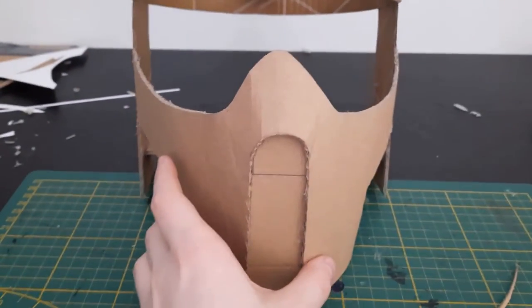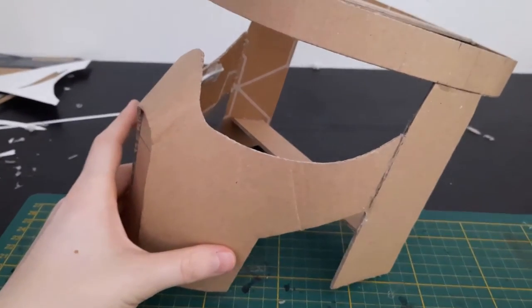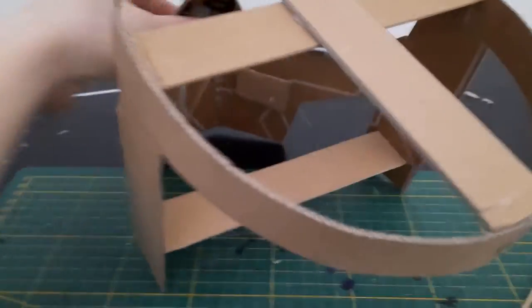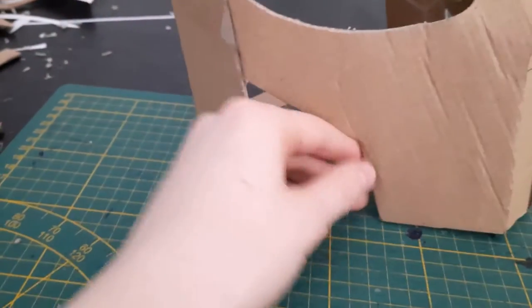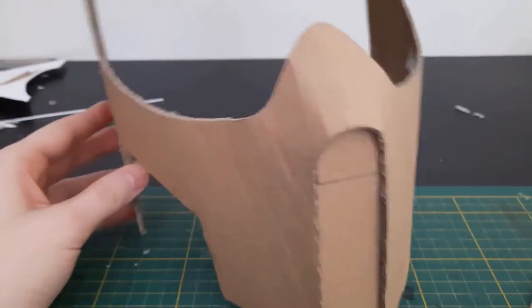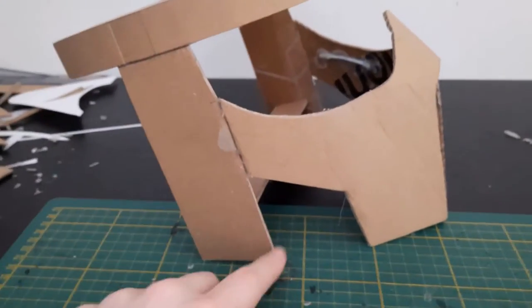This is where I'm at with the helmet right now, and I'm kind of skeptical with how it looks because it's really long. I reinforced the inside with these metal pieces, and now I'm probably going to start making the cheeks. I might have to redo it, but I'll probably just keep this and make the back and stuff first.